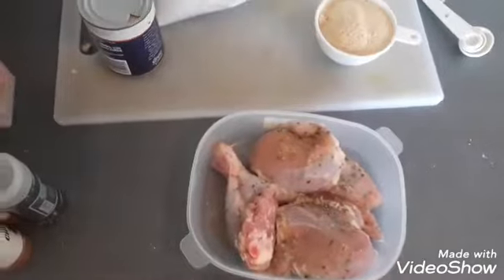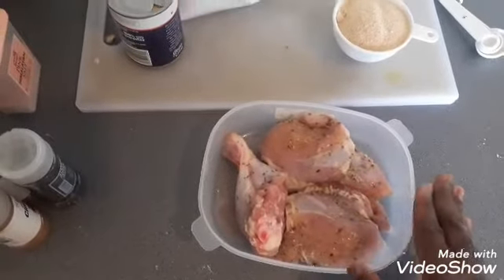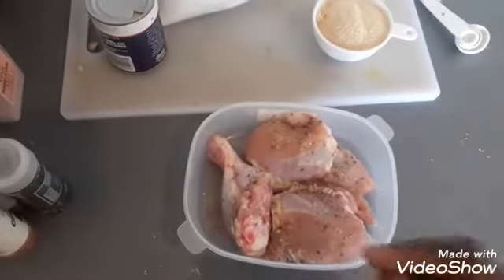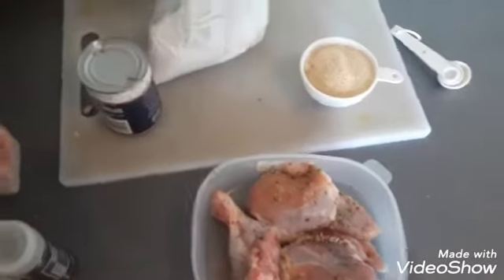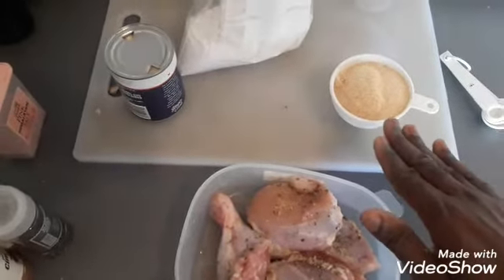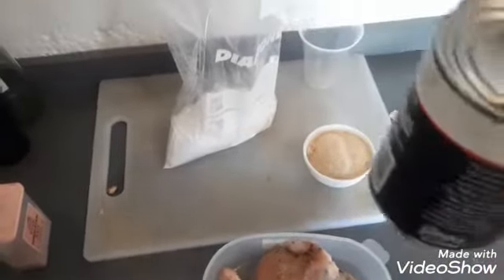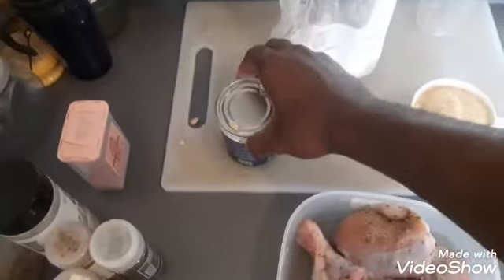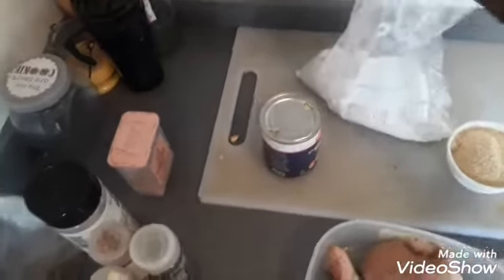Here we go for the ingredients. I purchased two large — well, not really large, medium size — whole chicken legs, and I just cut them in half. So I have a thigh and a drumstick — two thighs and two drumsticks. Here I have one cup of breadcrumbs. I have here a can, which is already open — this is one cup of evaporated milk. And I have here in my Ziploc bag two cups of all-purpose flour.